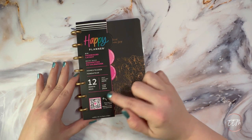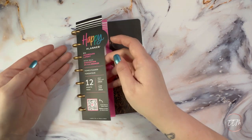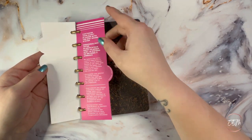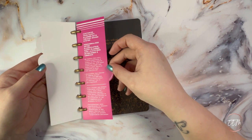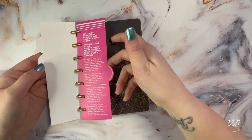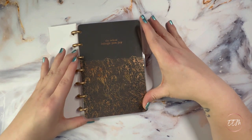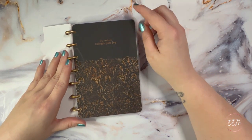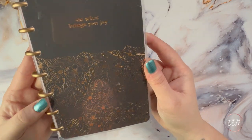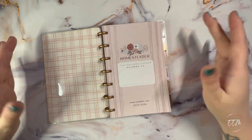They now have three tabs: a QR code you can scan to go to the Happy Planner website, a second tab with information on what layout your planner has, and a third tab with personalizing information — sometimes for a collab with an artist. I picked up the Homesteader Mini Planner, which says 'do what brings you joy,' and it's absolutely beautiful with the copper foil.